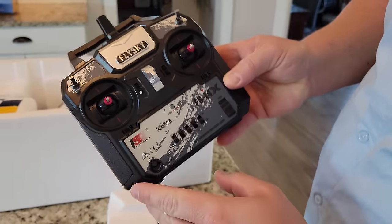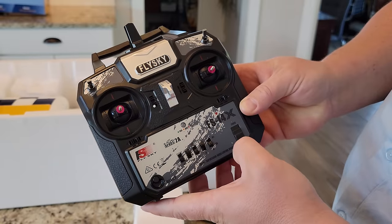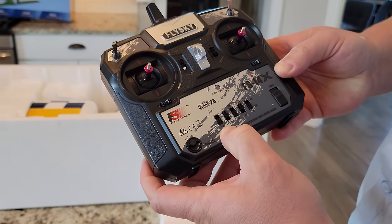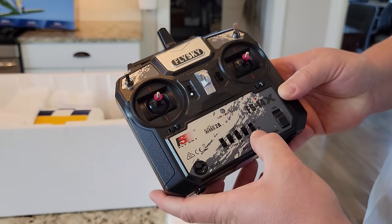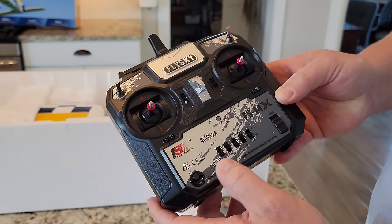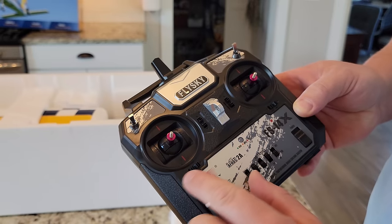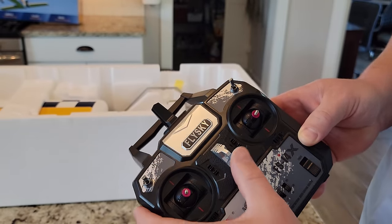So you can see here, this is the FlySky FS14X transmitter. It's got a power switch, and labels here for V-mix, rudder, throttle, elevator, ailerons — those are reverse and normal switches. Then there's a V-tail mix, the bind key, and some foam on there. These are trim adjustments for each of the four channels.